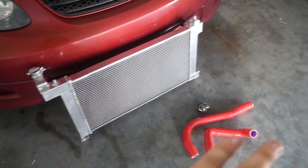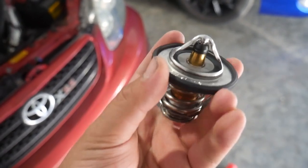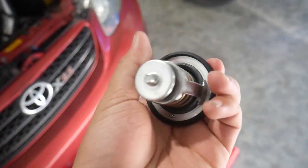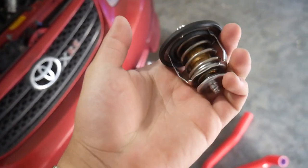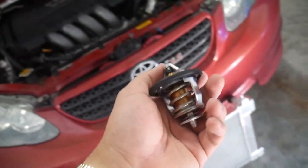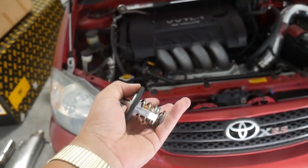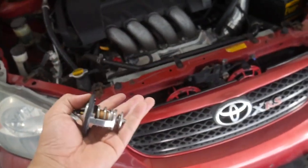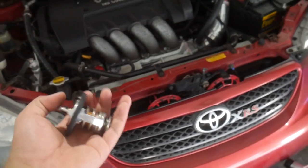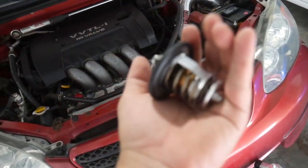This is going to be everything that we're throwing in. This is not a colder thermostat, this is an OEM thermostat. I took it out of Toyota packaging so it is just a stock thermostat. I didn't see a reason to go colder or anything — this car doesn't need a colder thermostat. I just wanted to refresh it. I don't know how old the thermostat is on this car; I'm guessing it's from 2005, so I figured this car could probably benefit from just getting a new thermostat.